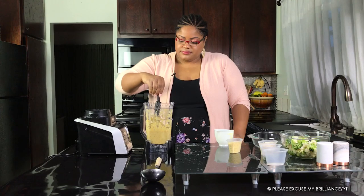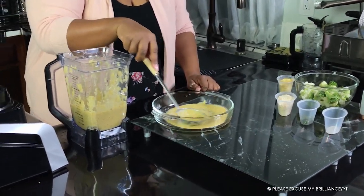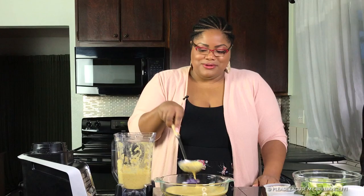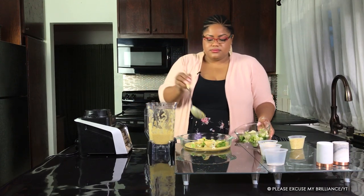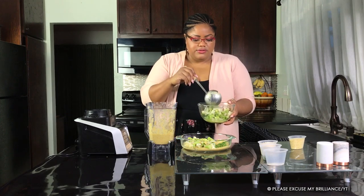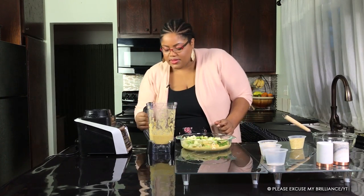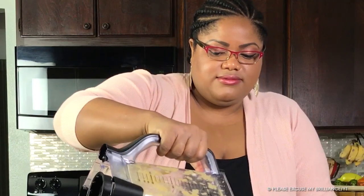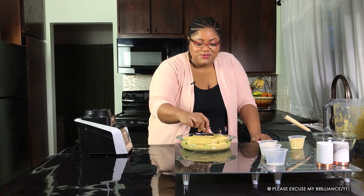We're going to start by pouring some of this cheese into our dish. That spreads really nicely — this looks like some Pinterest thing. We're going to take some of our vegetables, then another layer of cheese, and another layer of vegetables. I'm going to be a little more careful not to get so much of the natural liquid that comes with using frozen vegetables. Now some more cheese, and then the rest of our cheese right on top. We'll use our spoon to even the top layer.